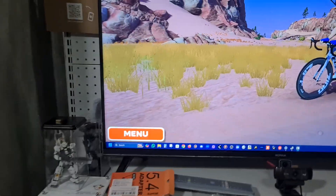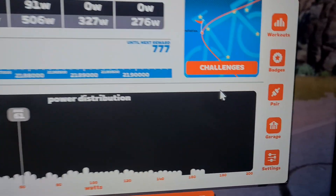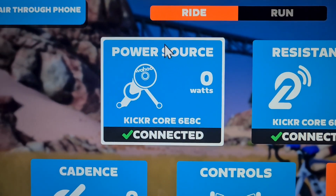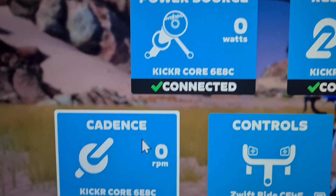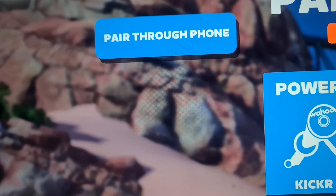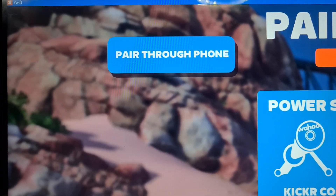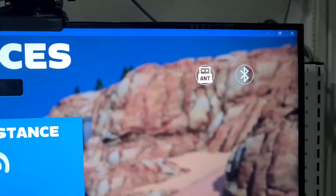Now, how do you know it works? I've actually paired it. If you go to pairing, everything here is on Bluetooth — Bluetooth resistance, power source, cadence, and ZwiftPlay itself is on Bluetooth. If it's connected to the PC, you will see this in blue; 'pair through phone' means it's asking you to use the companion app, which would gray this out. But you can see the signal here — it's native PC Bluetooth.